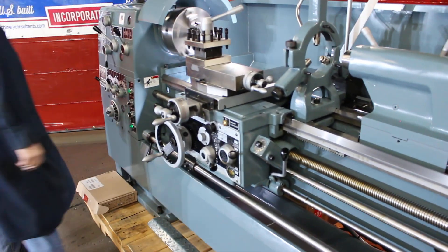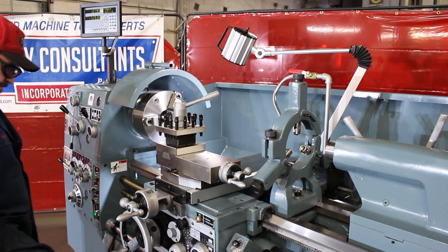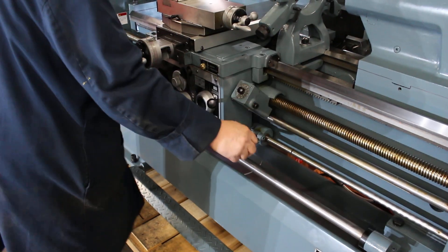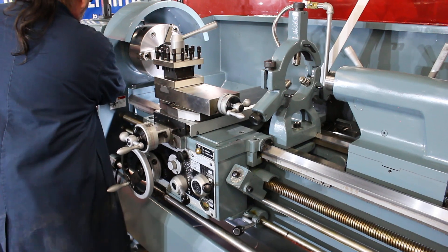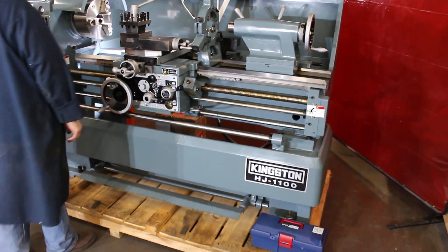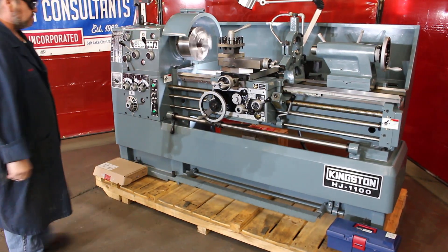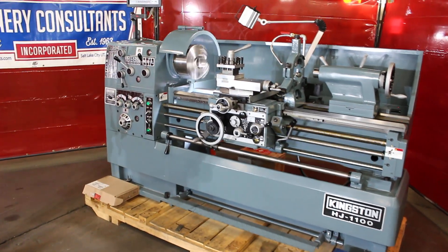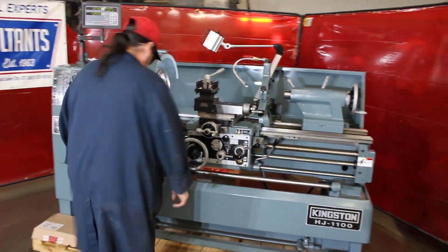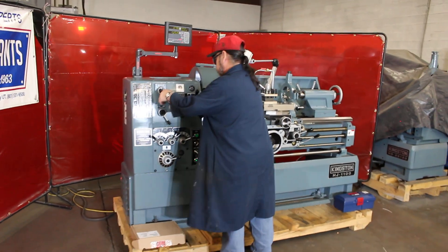That's 75 RPMs. You'll note on the 1100 series it's 43 inches between centers. The Kingston HJ1700 series is 67 inches between centers. That's 380 RPM. Really nice generous speed range on these machines — real user-friendly machine.